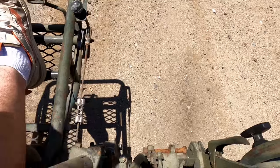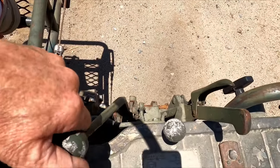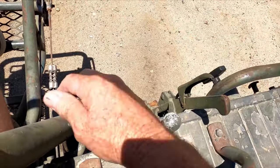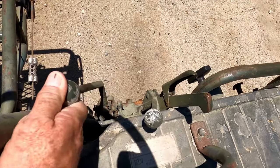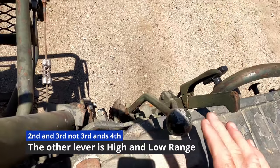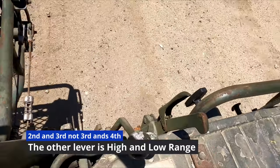Here's how the shifter works — you have to be careful shifting it. It's not like a car; you can actually get this thing into two gears at once. That's reverse, neutral, and first. When you want third or fourth, you slide over to the other side. Pretty basic. These things are really simple, really easy to repair, and there's just not a whole lot to them, but it gets the job done.